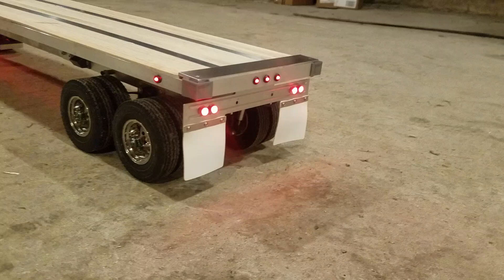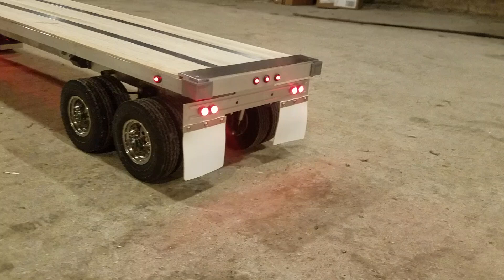I think it turned out pretty good. Put some lights on it and added a few more lights to what I already had on it. Not bad for an afternoon project.